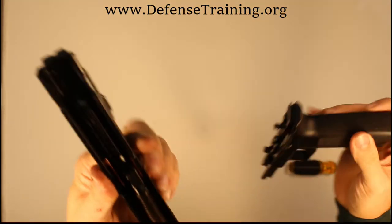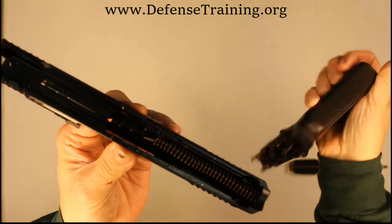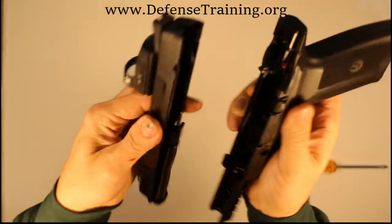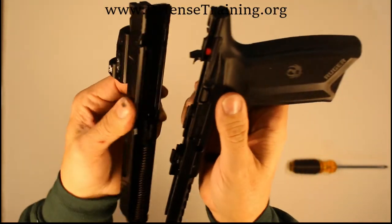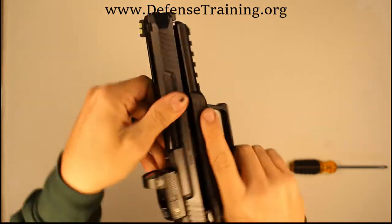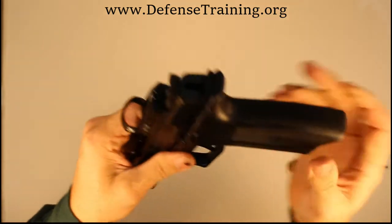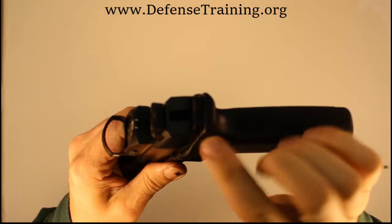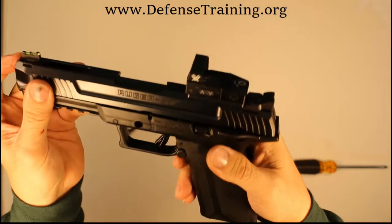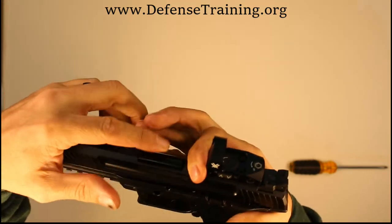To put the slide back together, look down in here — you've got some grooves right here where the slide starts to go in. So we don't start way back, we start up forward. Turn it around, seat it down, and you've got grooves here as well. You've got to seat it on, then we're going to leave it set forward and wiggle it right here.